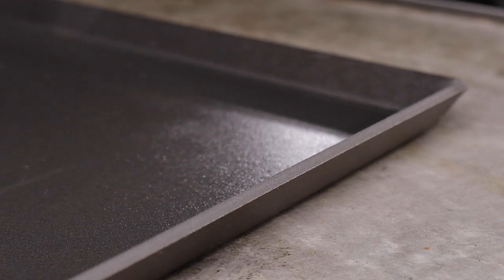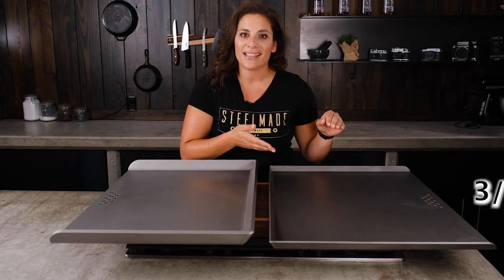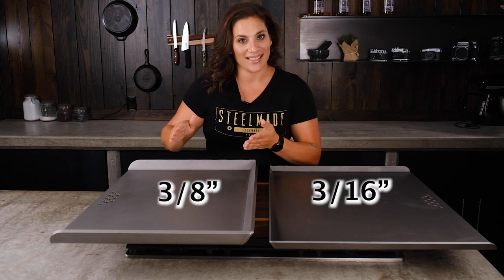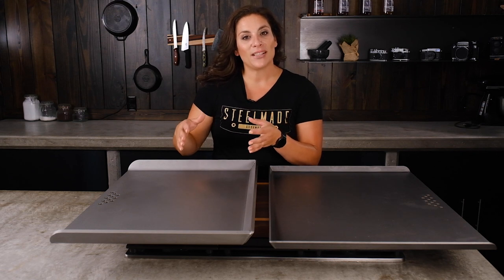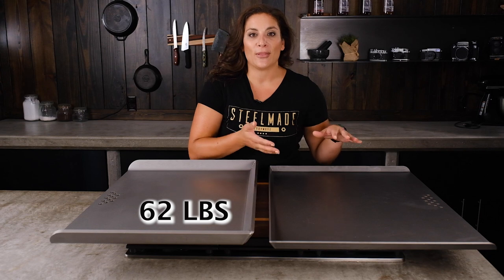First and foremost, the biggest difference is the thickness. A standard flat top is made out of 3/16th inch American steel, whereas the Pro Series is made out of 3/8th inch American steel. With that added thickness, the Pro Series is a 62 pound flat top, while the standard is about 30 pounds.